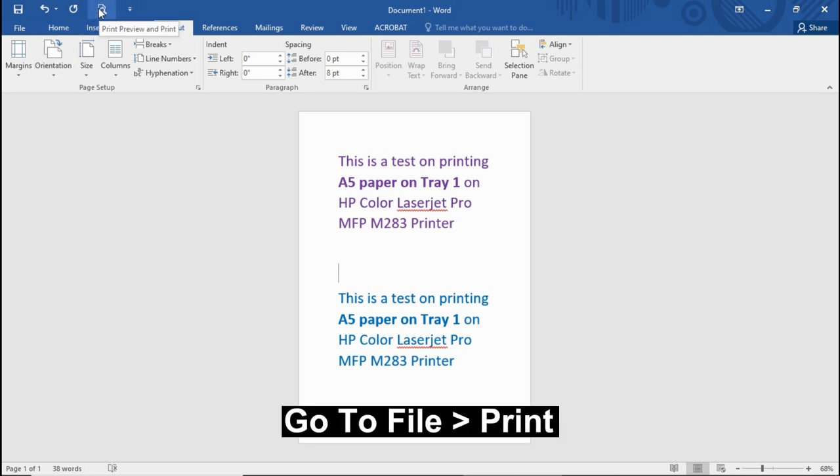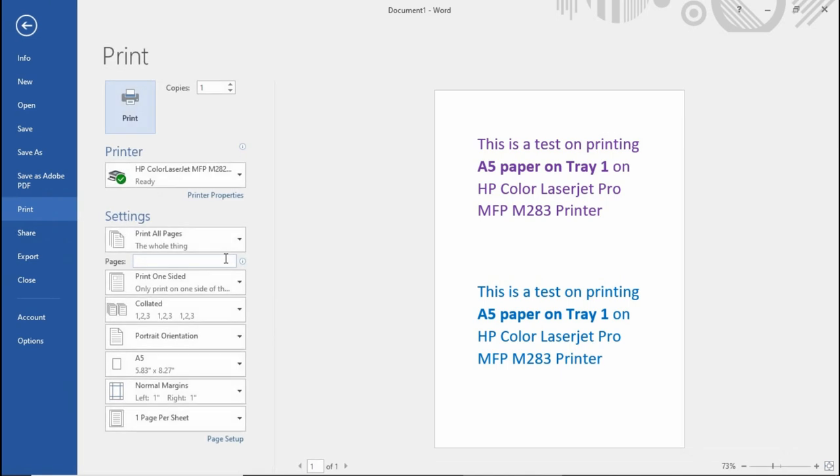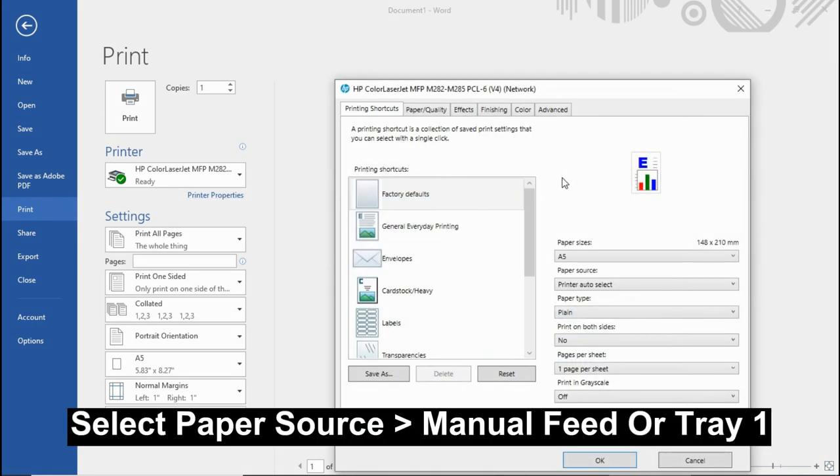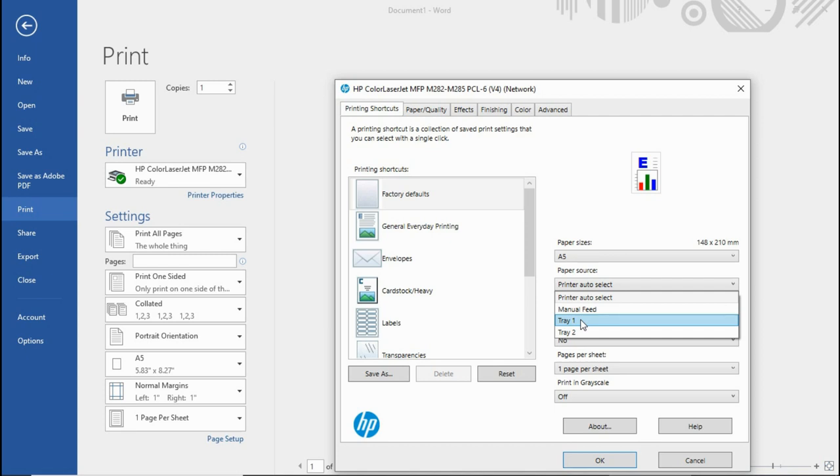Once again, go to File > Print, and under printer properties, make sure that you select the paper source to be tray 1. This is important. So let's select tray 1.